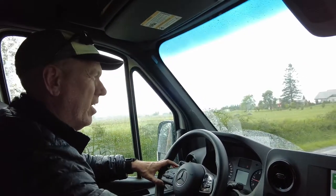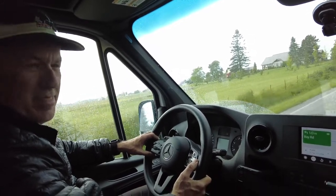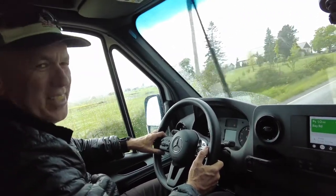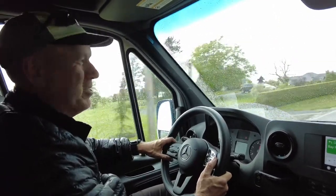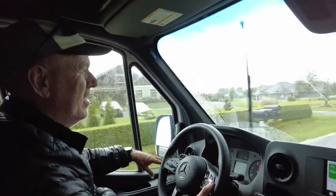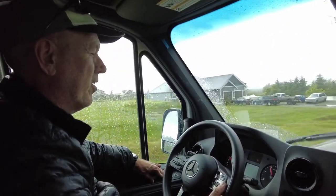We're on a hill here and I'll just give it a little — it takes off like a sports car would. Obviously a little slower with the 10,000 pounds, but a very similar acceleration feel.